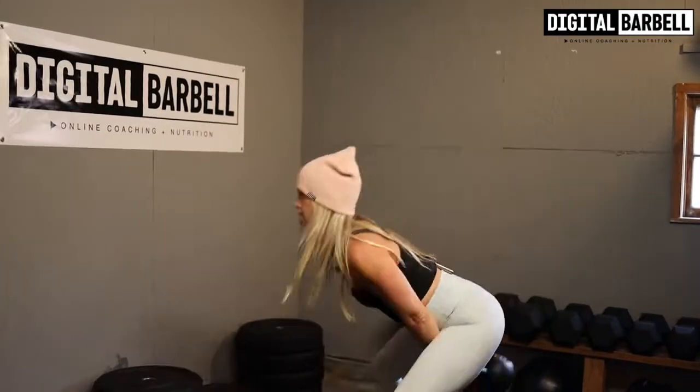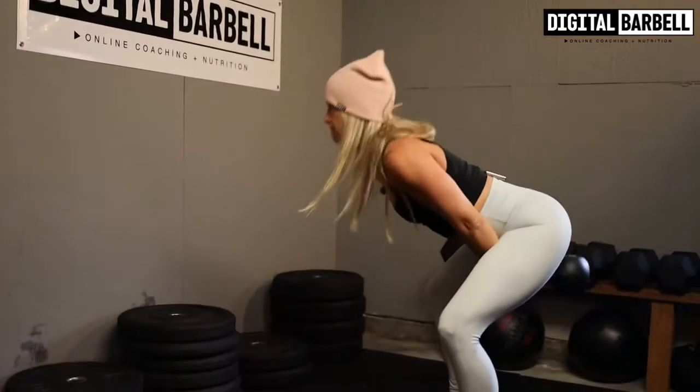Alright guys, let's talk about those kettlebell swings. I want you to remember four points of performance when you're doing these.